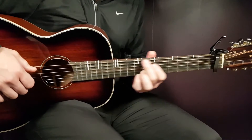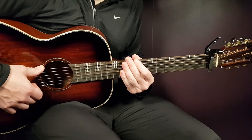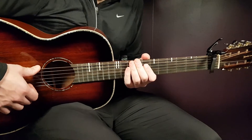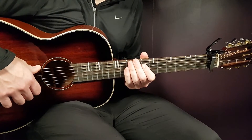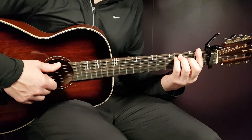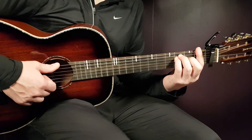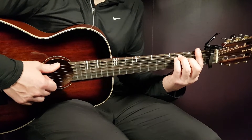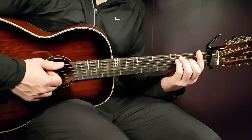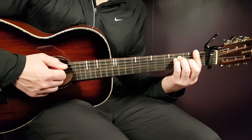Before we start the chord progressions, we will learn this strumming pattern that will work almost through the entire song. F will be the chord we use to illustrate the strumming pattern — even if that's not the first chord. One full round will sound like this.